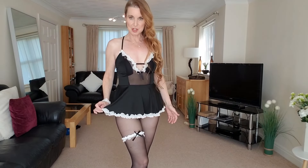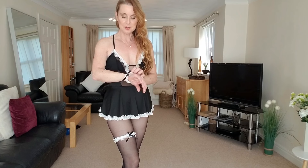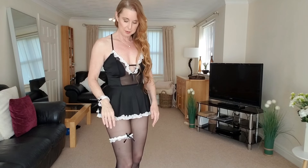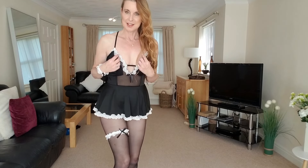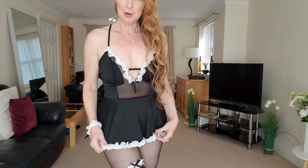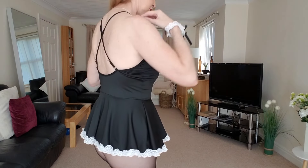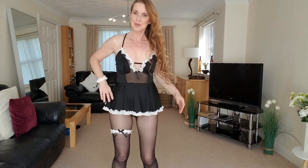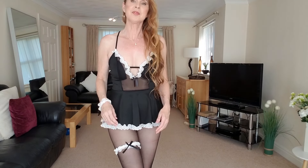Hello, I've got the French maid outfit on. I've got Wolford Individual 10 pantyhose. It comes with a little wristband with a little bow and the little garter with a little bow on the leg. It's got little lacy detailing on the bottom of the dress and the same around the chest area. It's got straps that cross over at the back and it's just really really cute.